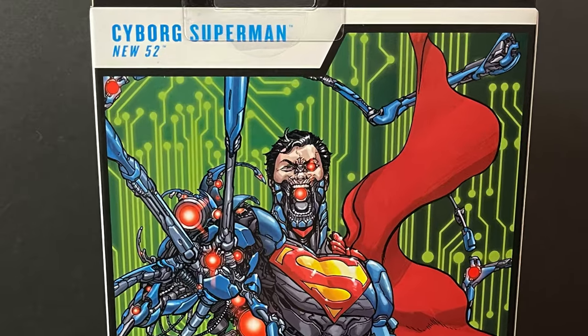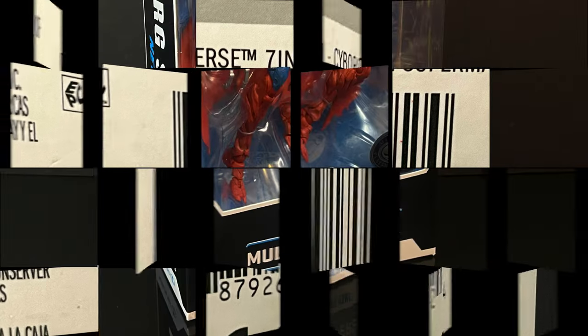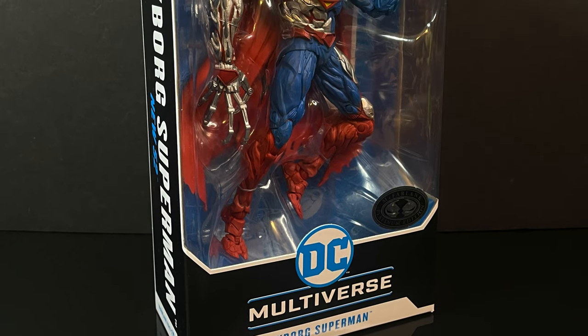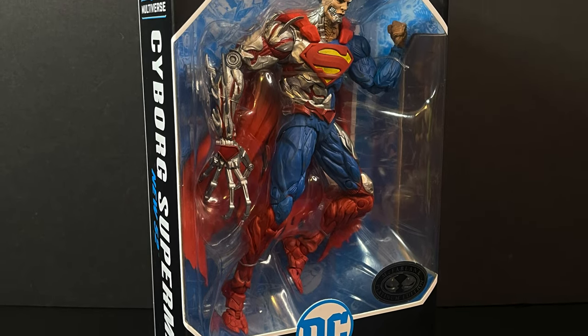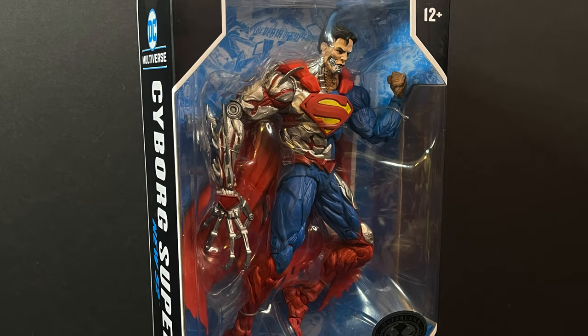Look at that menace right there. Here's the barcode — mine came from Target. Found him amidst all the brand new Platinum Editions, so if you are actively searching for these, Target seemingly is the place to be for now. This is going to be an absolute blast. Sit back, relax, grab yourself a nice hot cup of coffee. This is a look at the brand new McFarlane Toys DC Multiverse, the New 52's Cyborg Superman Platinum Edition. Here we go.